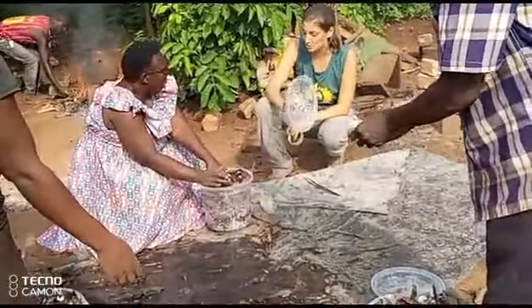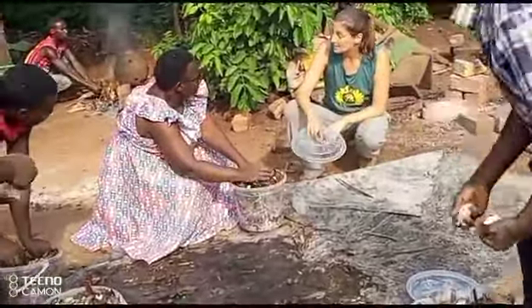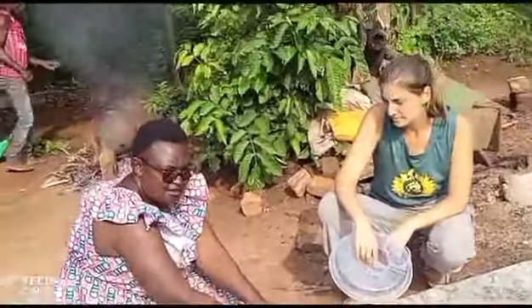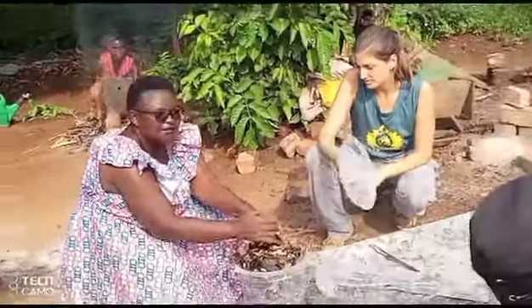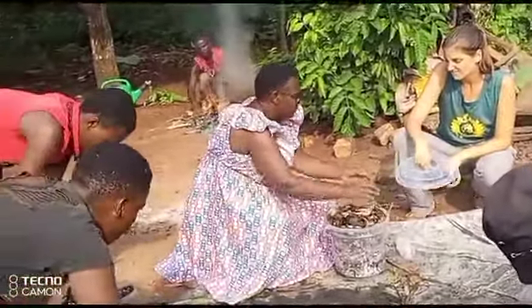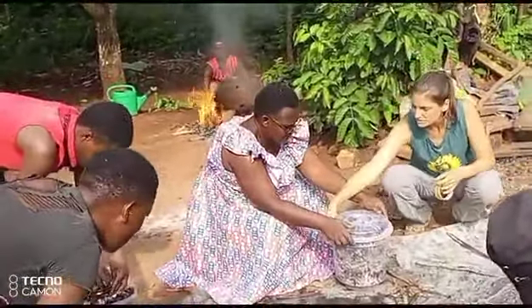If you want to be extra careful, you can spray the bucket with sanitizer before you begin. It's not necessary, but you know, everything's inside.